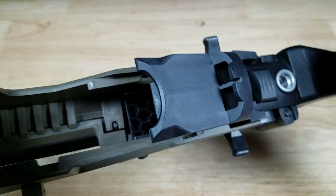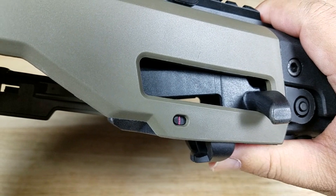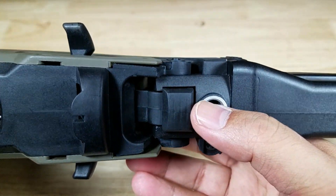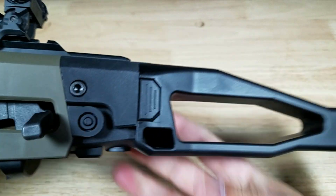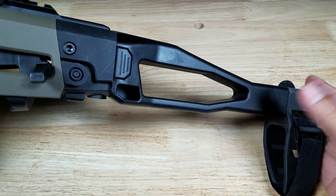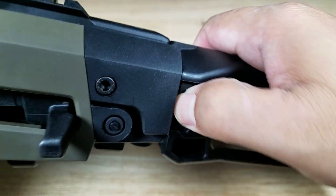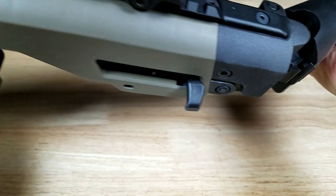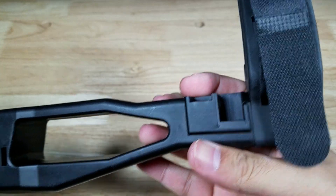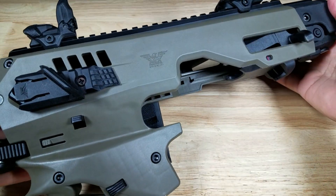Directly in the rear of the gate is a QD mount for a single-point sling. Here's a look at the arm brace — as of right now, you don't need any special permits for something like this that has an arm brace. There's the button: push it in, fold it around, and it hooks in right here on this side and here on the arm brace, and it locks in securely.